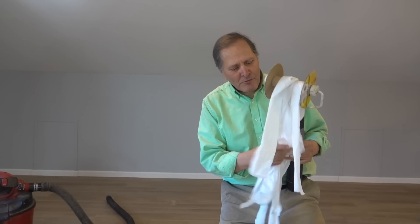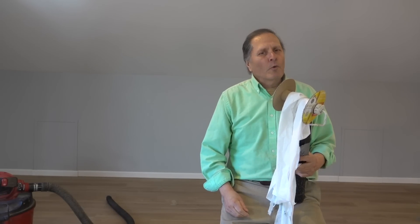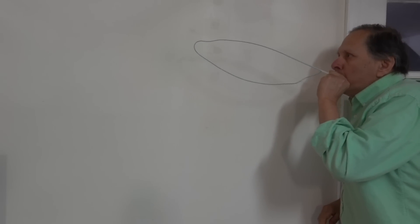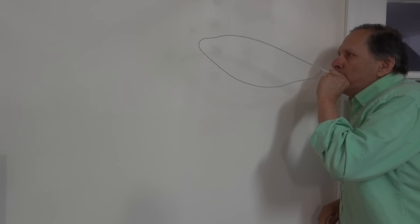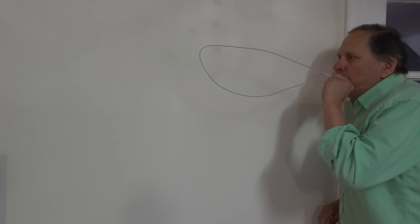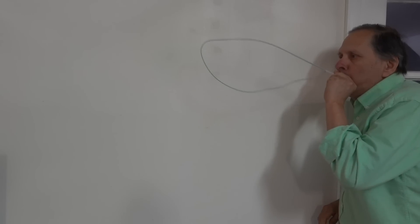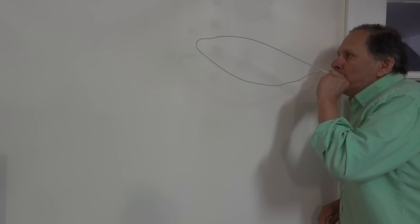Well that was fun. I think with some better paper and a leaf blower I could get a lot more distance out of it. I'd love to hear what you thought, and as always, I want to thank you for watching. I'll see you next time.